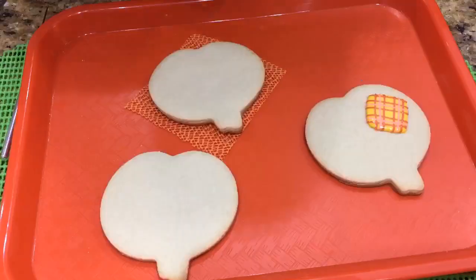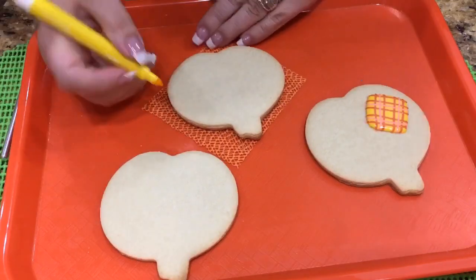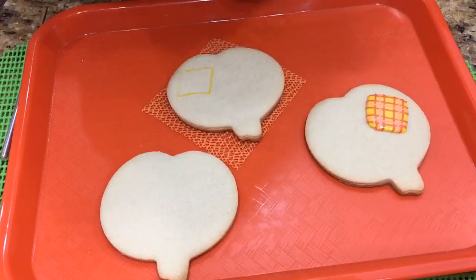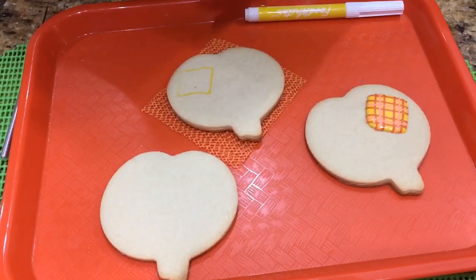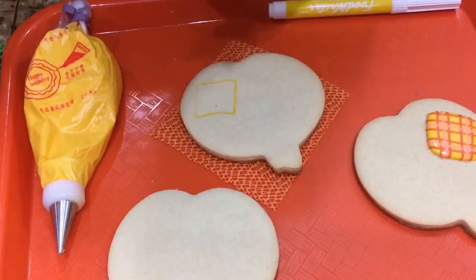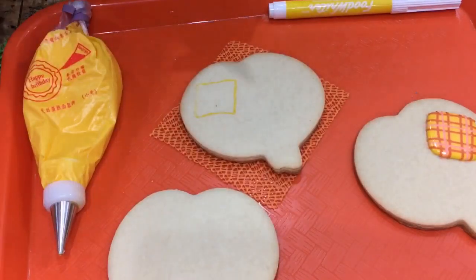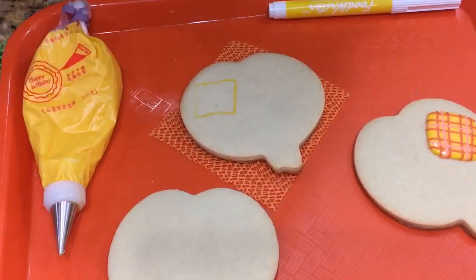Let's get started. I have here an edible marker and I'm just going to draw a little square — you can do it on the right or the left, just anywhere that you like, but preferably in the corner somewhere. I'll fill it in with yellow in a tip 2, I have my peach color in a tip 0, and my copper color that looks more like a terracotta color in a tip 1 or 0. Have all three ready because the lines are going to go into the yellow so they can sink in.